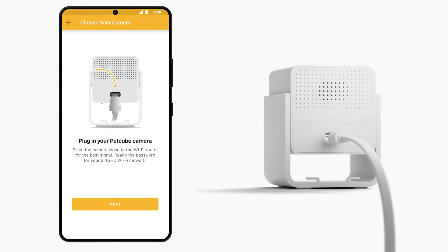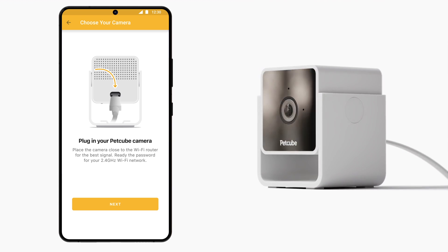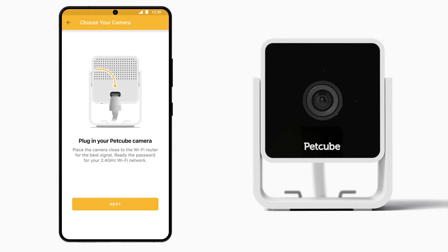To do so, plug one end of the USB cable into the back of PetCube Cam. Connect the other end of the USB cable into the power adapter and plug the adapter into an outlet. The light on your PetCube Cam should turn solid yellow. This means the device is starting.